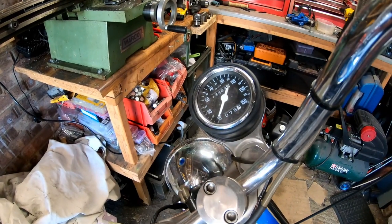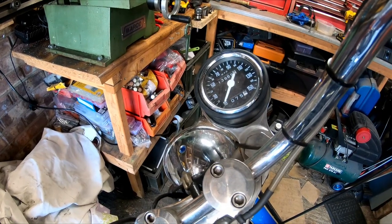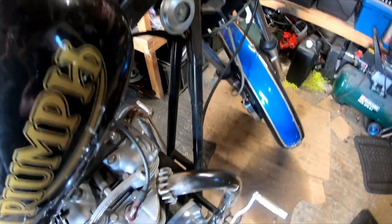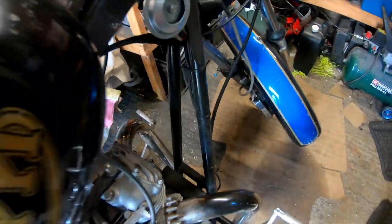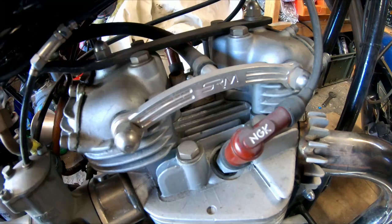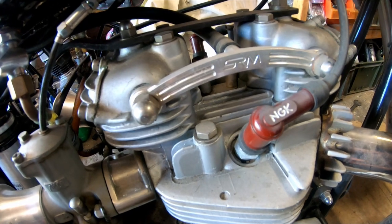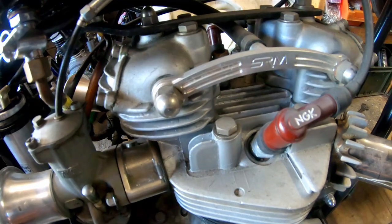I want to move the speedo as well, because there's no tacho on this bike - somebody blanked off the drive on the engine. I want to move it probably somewhere down onto the frame, out of the way but where I can still see it, probably about here near the exhaust. Also for the stock bonnie, I want to try and make one of those oiler pipe things for the rocker shafts - something a bit prettier than the standard ones because the standard ones are just plain ugly.